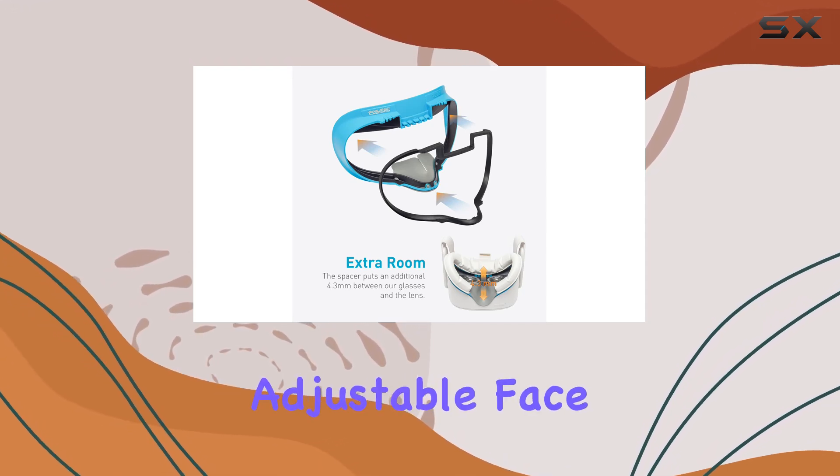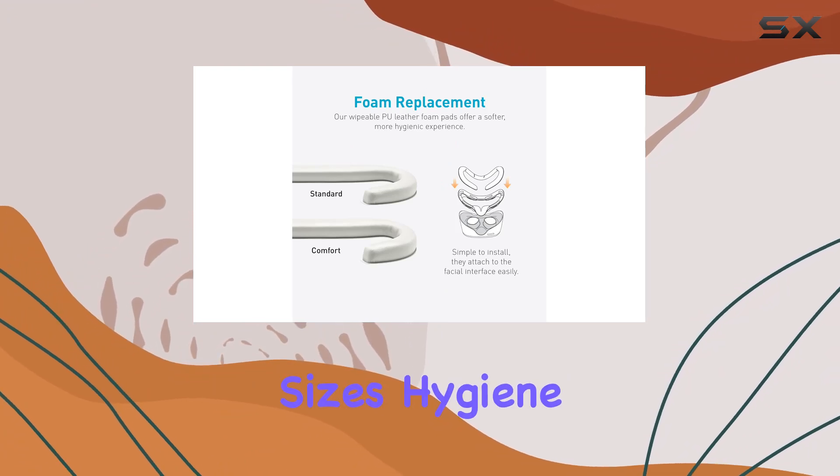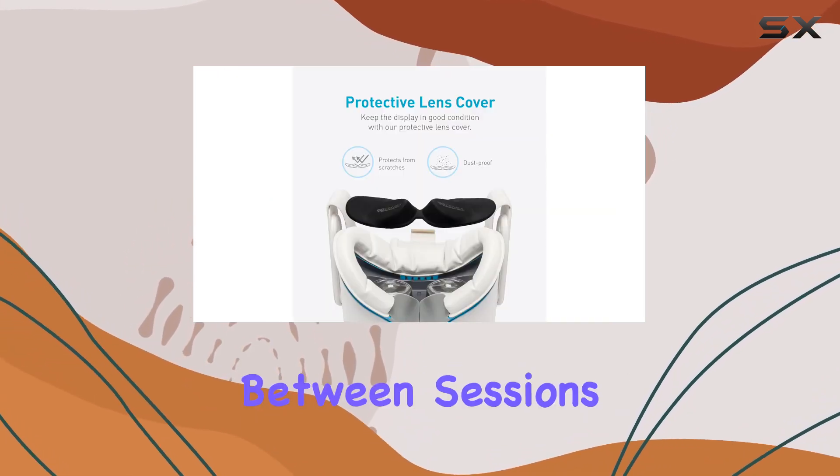Now, onto the adjustable face covers. With interchangeable foam pads available in standard and comfort sizes, hygiene and comfort are prioritized. The ability to quickly swap out foams means you can easily maintain cleanliness between sessions.